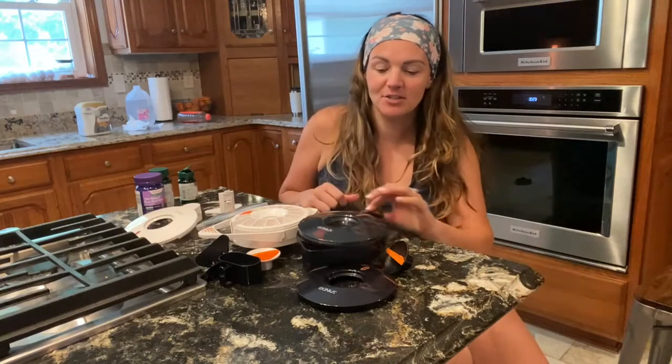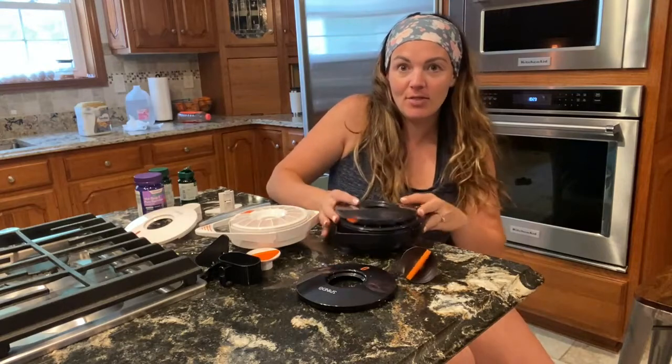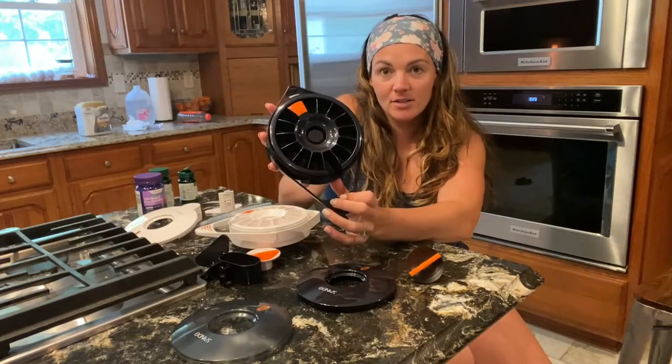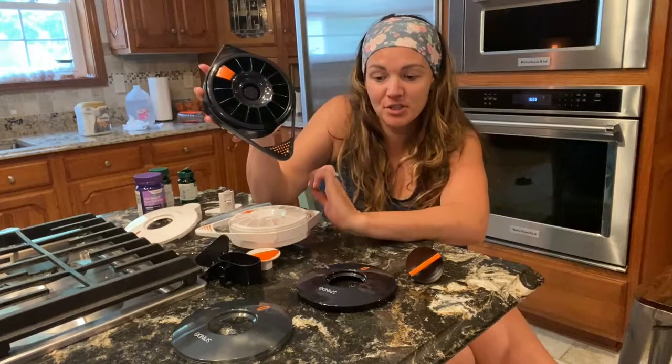I have this really cool product to show you today. It's called a Spindo. This thing is so cool. It is a pillbox that also serves as a daily reminder for you. It's childproof, which is really great.